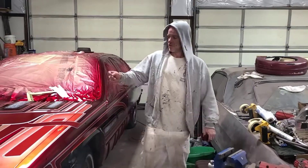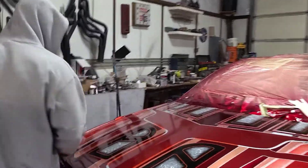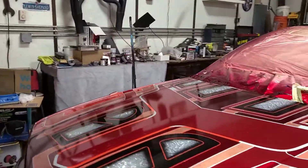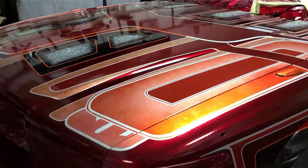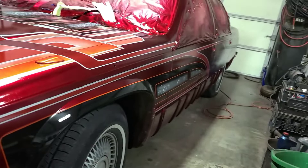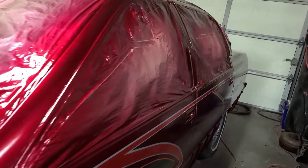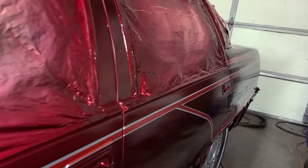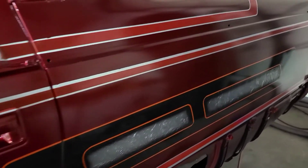We are back. We have the gallon of clear coat dumped on this thing. Go ahead and walk them around. We did have a couple of bugs that landed in the top of it, so it's about time to start sanding this thing. The plan is to shoot it at a different time tonight so we don't have that issue. Here it is — we still have the color change, and our nightmare panels are color changes anyway.